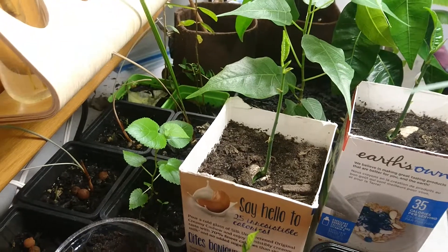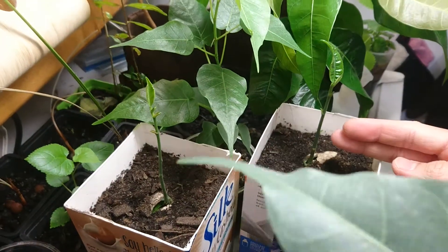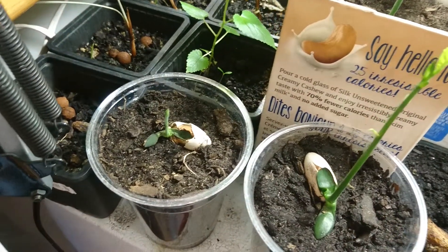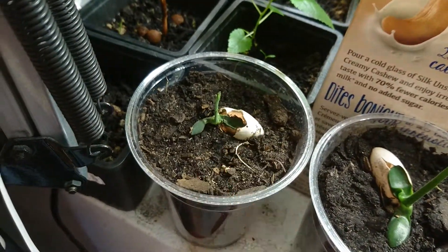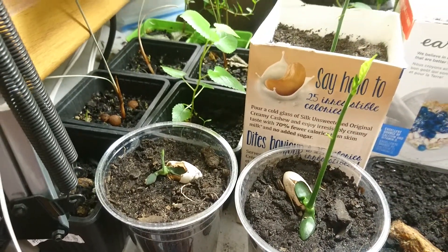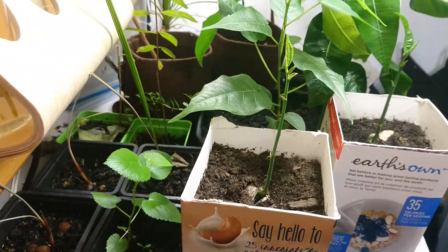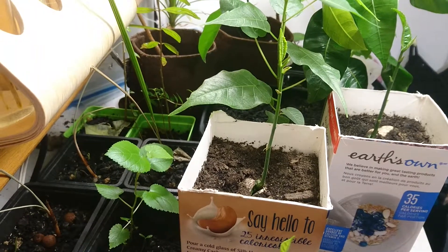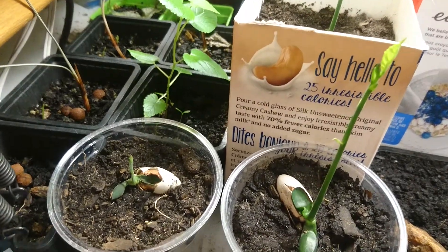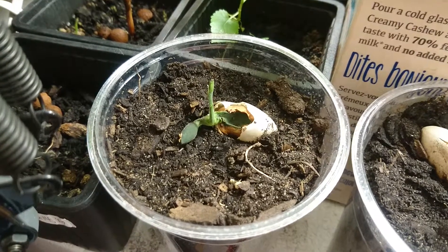Over here you can see one, two, three, and four that are in soil. Now three of them are growing really well and fast. It's been about maybe six weeks from taking the seed out of the fruit. And the only one that hasn't really gone anywhere is this one, for some reason.